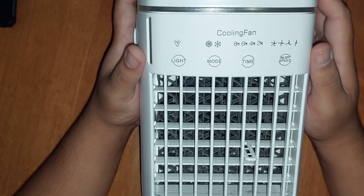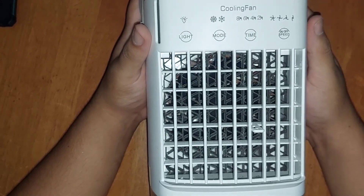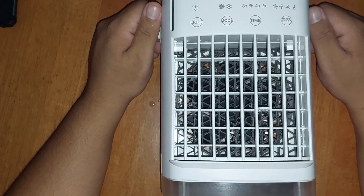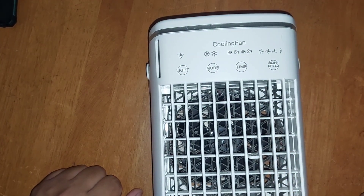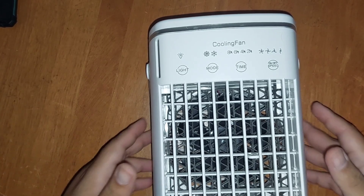If you're looking for a cool-looking desk fan and don't mind a little mister throwing water at you, go ahead. But it's not the cooling fan somebody in serious heat is looking for. Honest review — not just my opinion, but the owner's and her daughters' as well. Thanks for watching — hit like, subscribe, whatever you want to do.